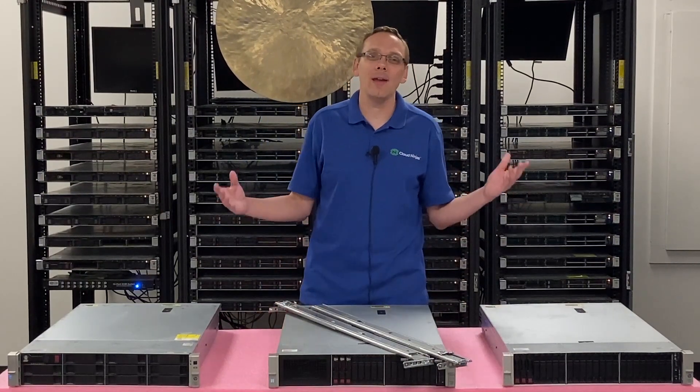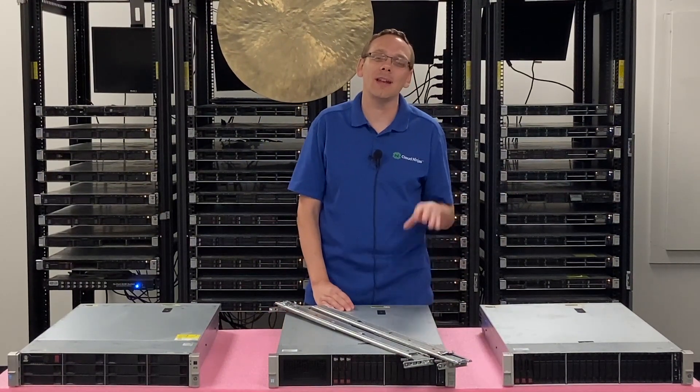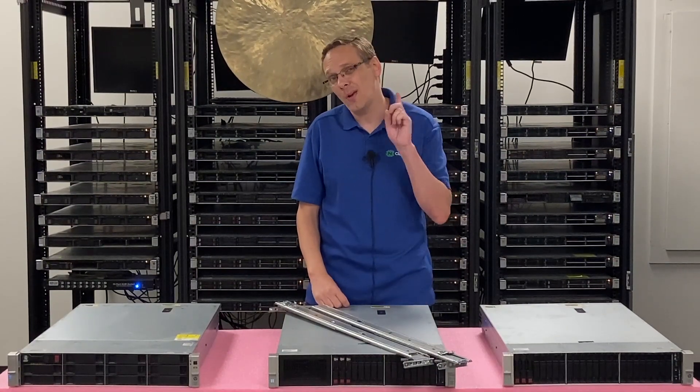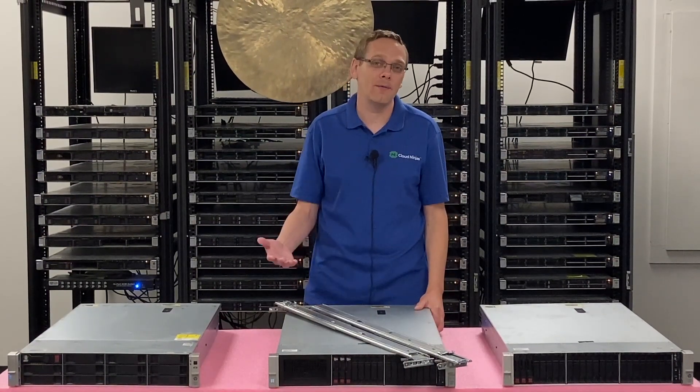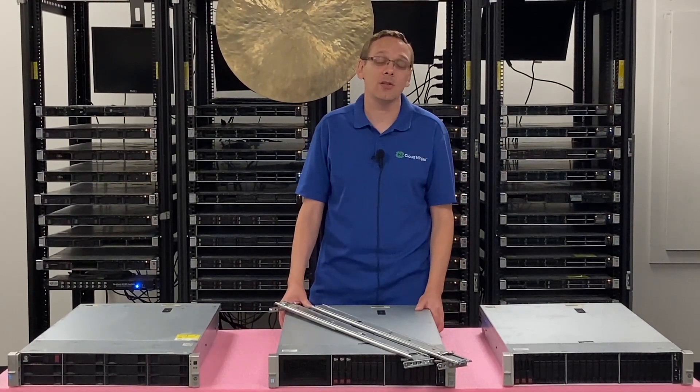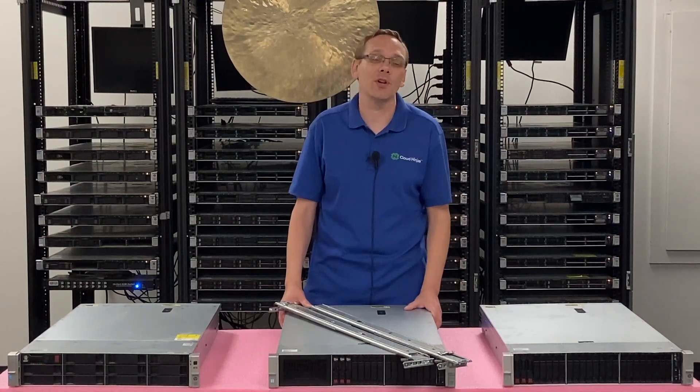This video is going to be specifically focused on how to get your ProLiant DL380 Gen 9 into a rack. It's going to be a pretty simple process overall, but there's one major warning we wanted to point out in advance that will hopefully help some people, because this one can be head-scratching and make you want to bang your head against the wall.